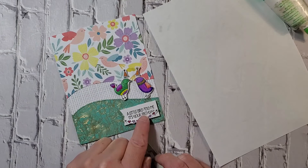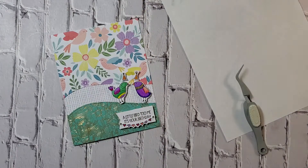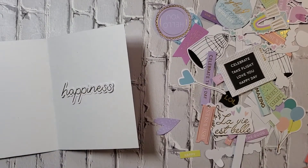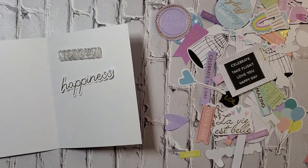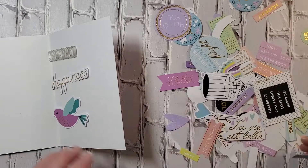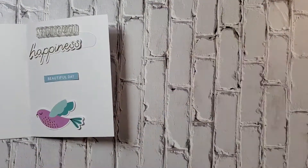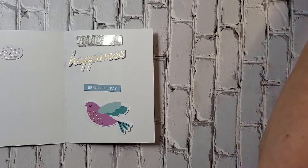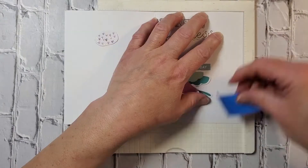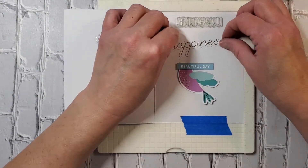I'm using some Tombow Mono liquid adhesive to put that on the front of the card, and then you do want to let that dry. Now I'm going to choose some of the words — all of these die shapes you see here, the words and the images, they also come in the kit. I'm just trying to choose words that go well with a birthday greeting or sentiment.